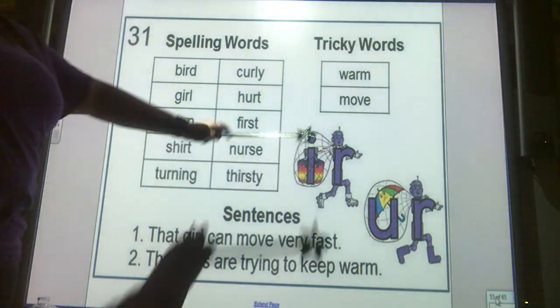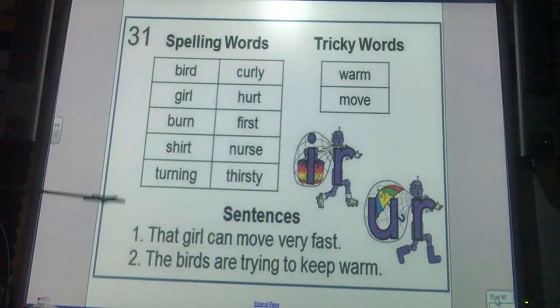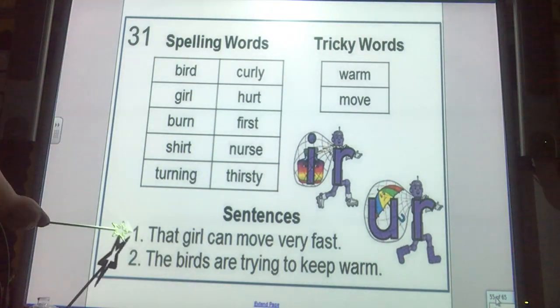Our tricky words are warm and move. Now let's look at our sentences. Number one: that girl can move very fast. Number two: the birds are trying to keep warm.